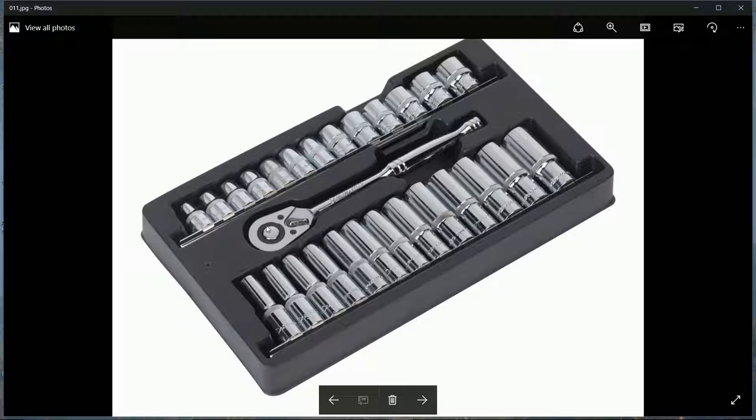Again, have even more sockets - probably three-eighths, half inch, and a quarter inch drives.